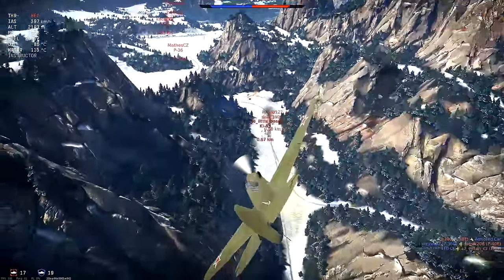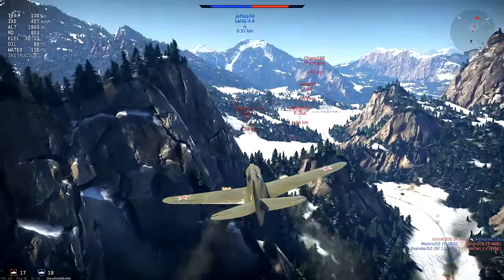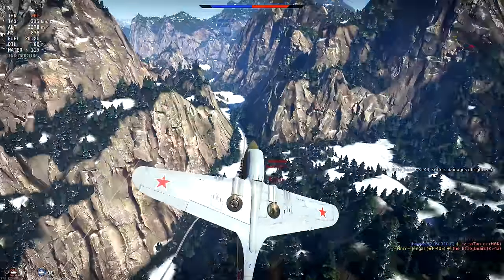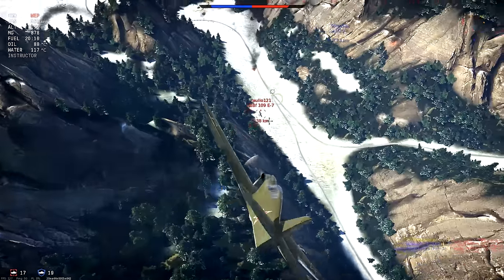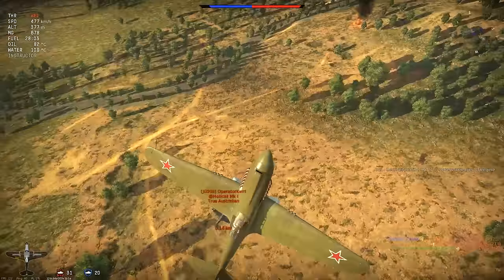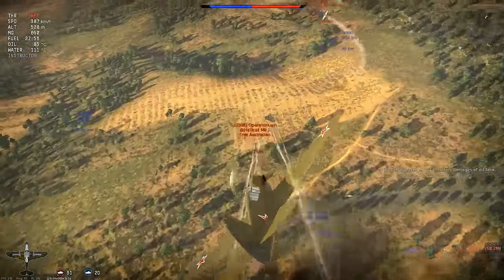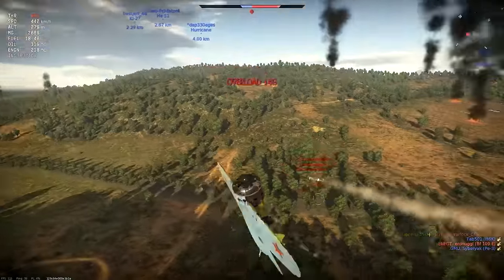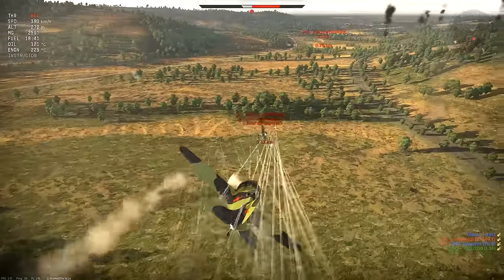It allows you to make a smaller turn correcting a potential overshoot, and you pull in behind your target. You also keep your energy high by the following dive, after which you can resume your attack on the target. The Hi-Yo-Yo really is one of my most used maneuvers, especially to avoid an overshoot and to reset yourself on the target. It is really highly useful.